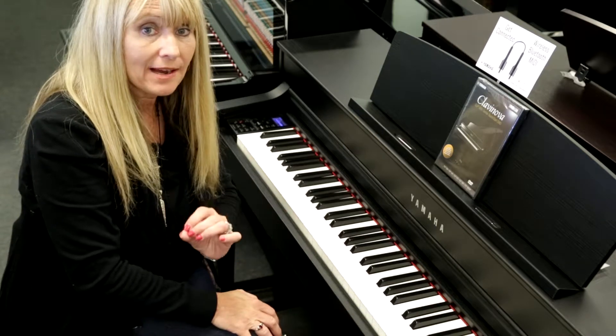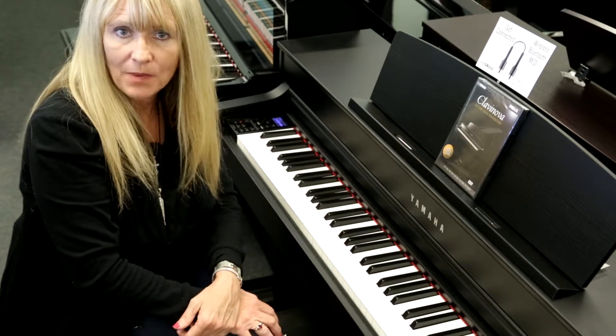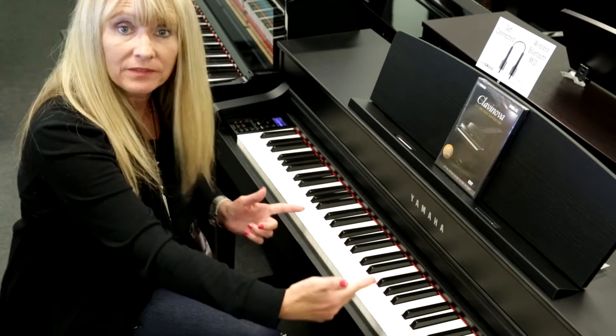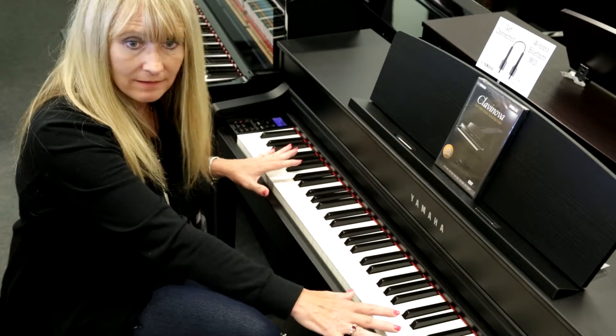This piano actually has a split point as well. So the 34 voices that we talked about earlier — I can now split the keyboard and have voices here and a separate voice in the left hand.